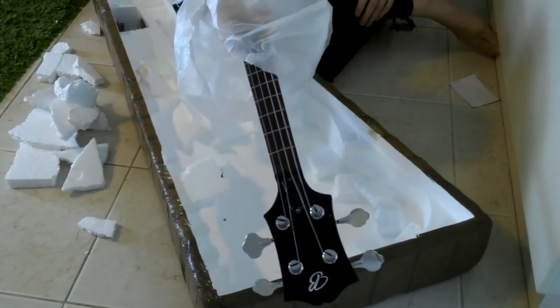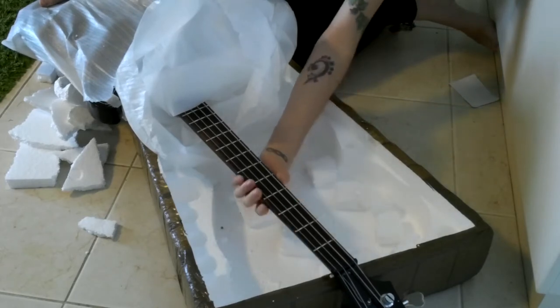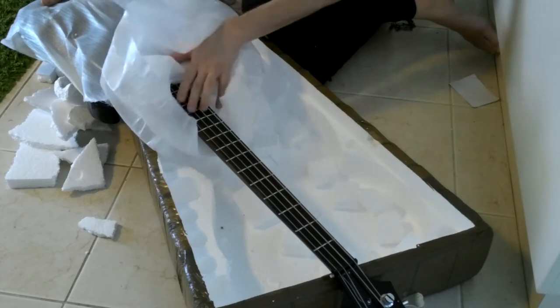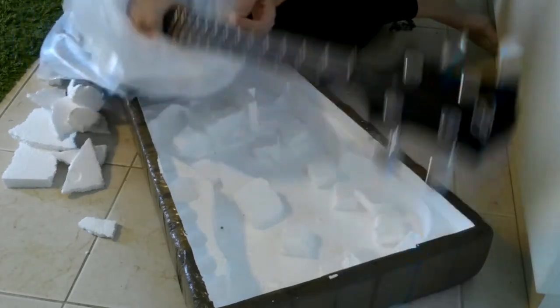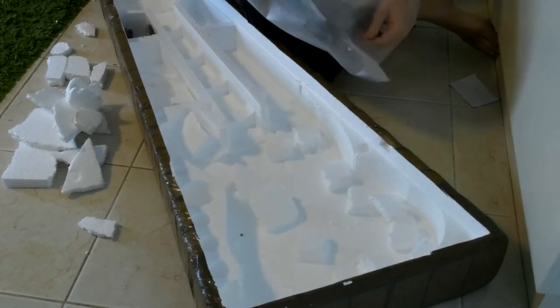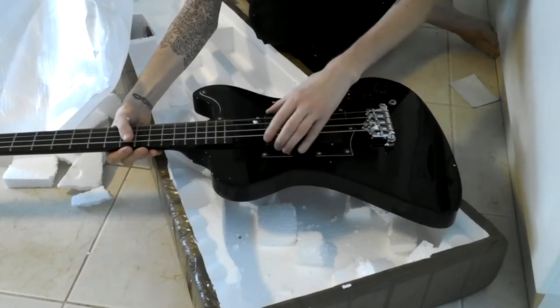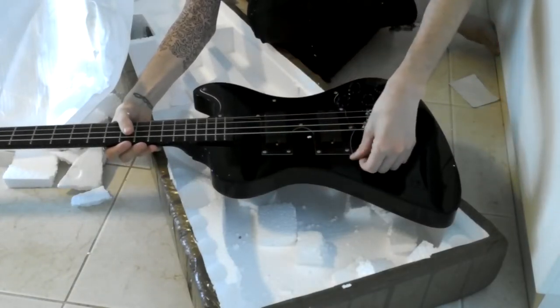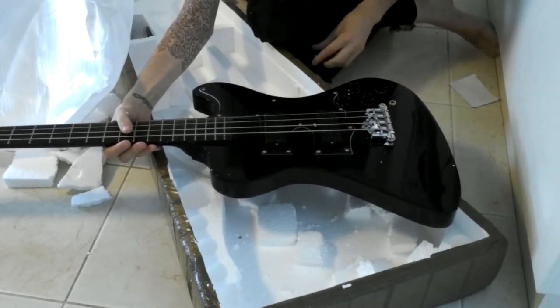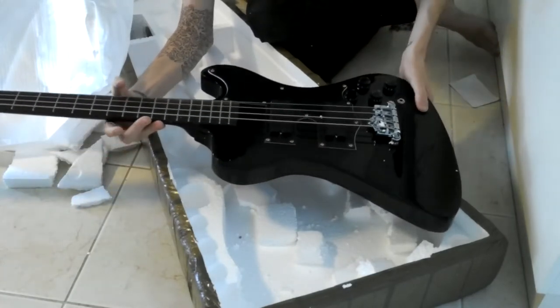There's the headstock — it's got a B on it for Benny. Rosewood fretboard, well supposedly rosewood — feels really nice actually, nice spread ends. No dot inlays — I didn't want any dot inlays so I didn't get any. It is all gloss black which is a little bit sad. I can't really tell how many pieces it is. I was expecting this to have Music Man pickups but they have put humbuckers in.